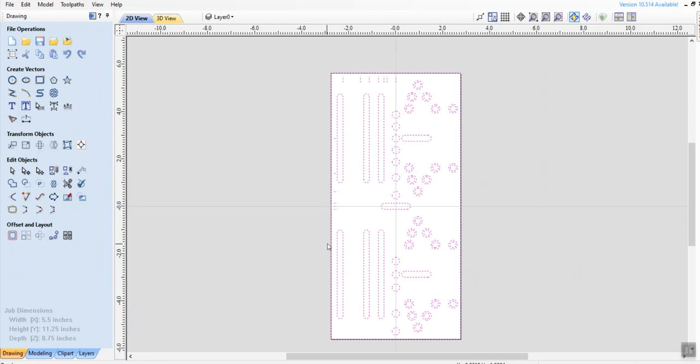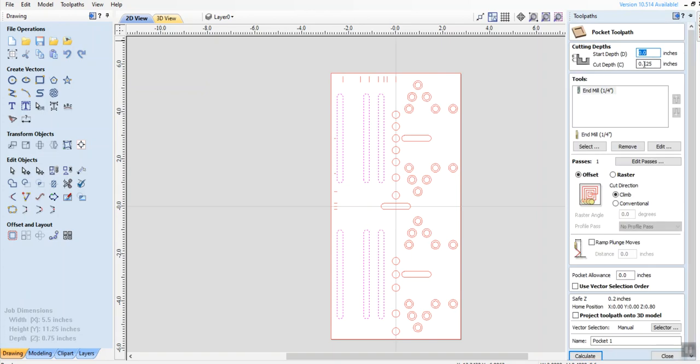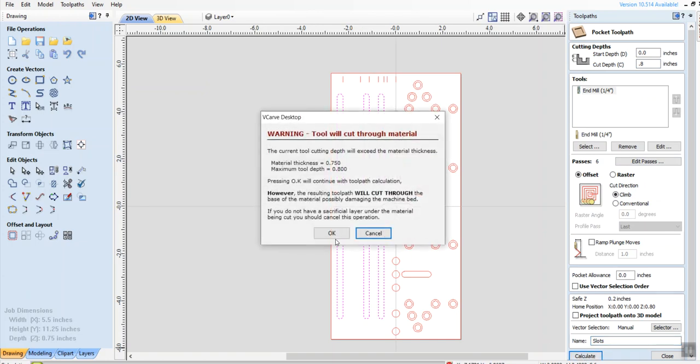It has everything selected and I don't want that. So in this case what I would end up doing is Shift-clicking on all these items and whatever else I wanted on there. I would go to the paths — those I want full depth. The board is 0.75, so I'm going to go to 0.8 because I use a spoil board under it. I'm going to let the passes stay at the default. I'm going to call it something like 'slots.' Calculate. It warns me that I'm going to go beyond the depth of the board, which is correct.